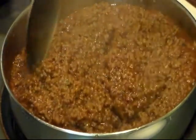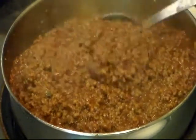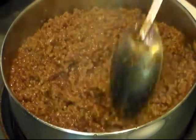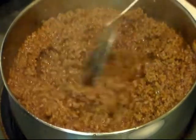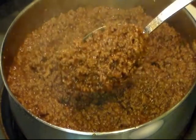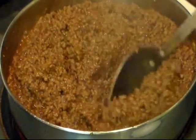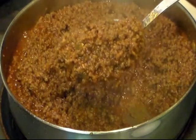I've been letting this simmer for around 15 minutes. If it needs to simmer a little bit longer, that's fine. Look - all the extra liquid has evaporated out and this almost looks like what you get in a can. So I'm going to turn it off, let it cool down a little bit, toast up some buns, and then we'll try a bite.